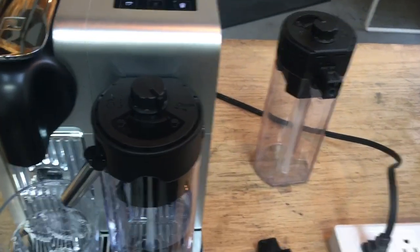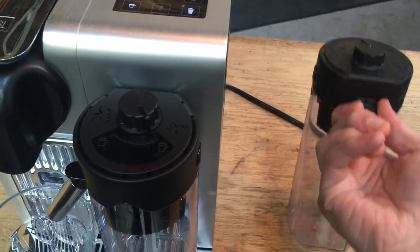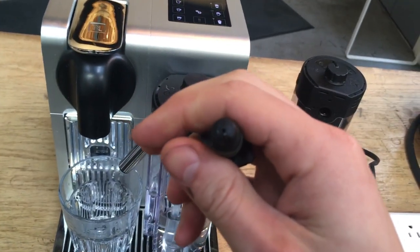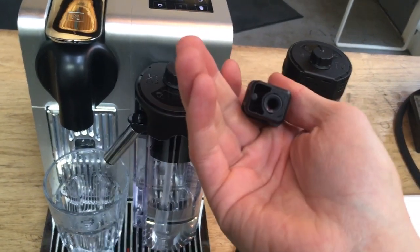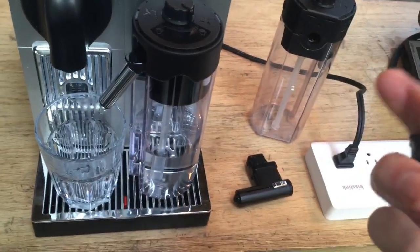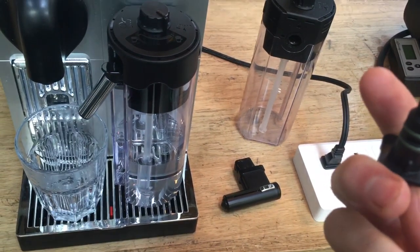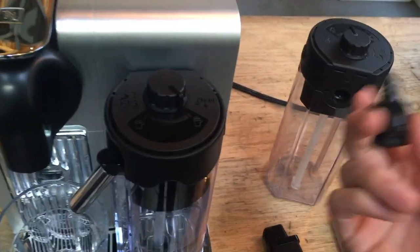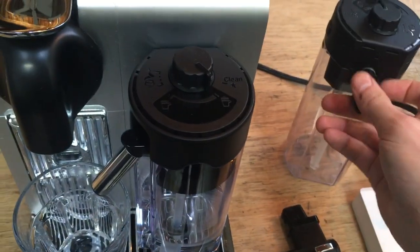What we found out is this milk carafe had been clogged up, so steam couldn't actually make it through. We cleaned it and it's working fine, though they clog up pretty easily. We're going ahead and sending a new one back with the customer along with the cleaned original, so both are functioning.